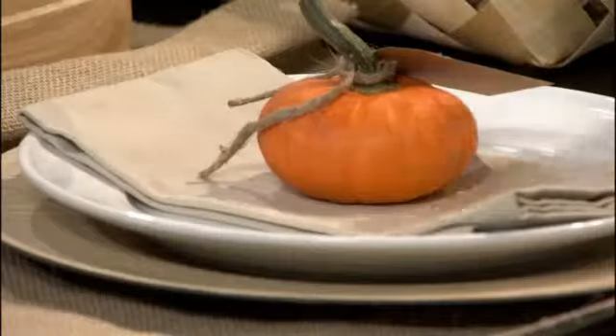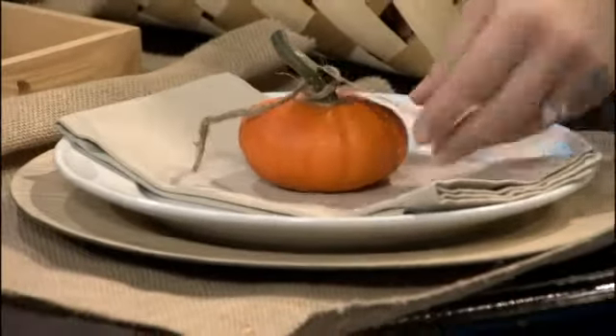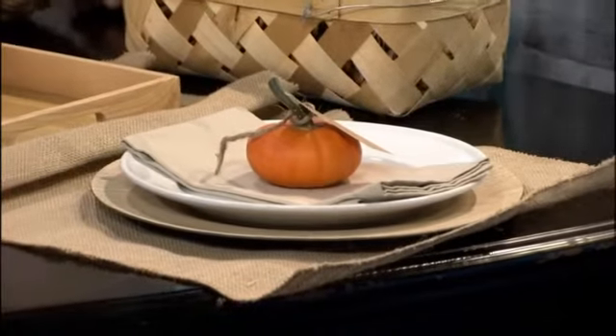These little chargers — that's what's underneath these plates — I added these in and those were $2 at Hobby Lobby. By the time you get them on your table and add in some little pumpkins and little name tags, I put each of my family members' names and just tie them on there and sit them in the center. It's a great way to really personalize your place settings.